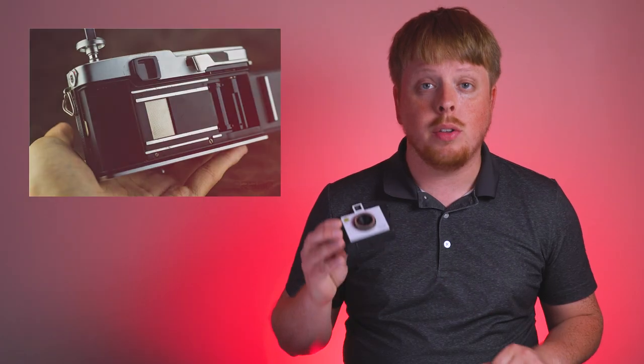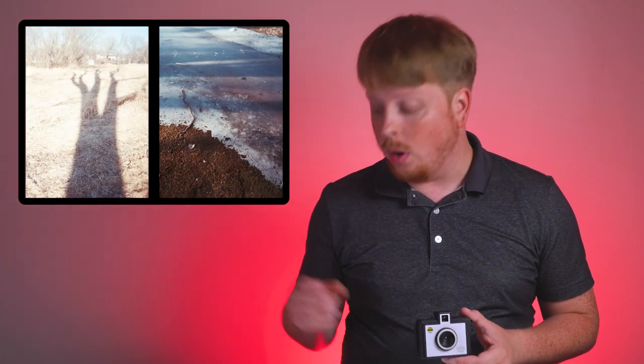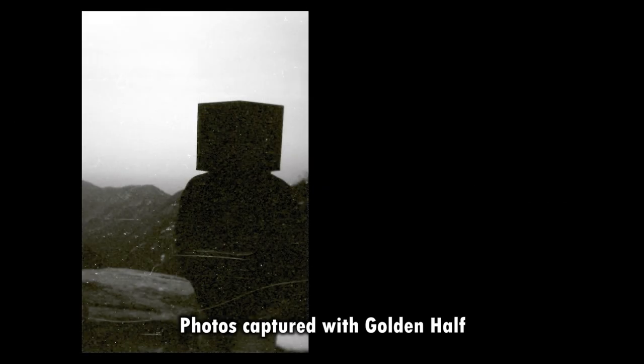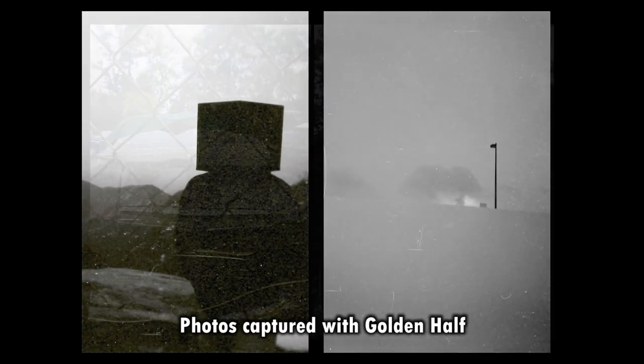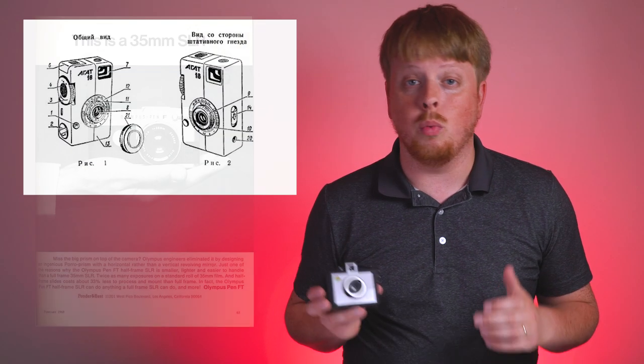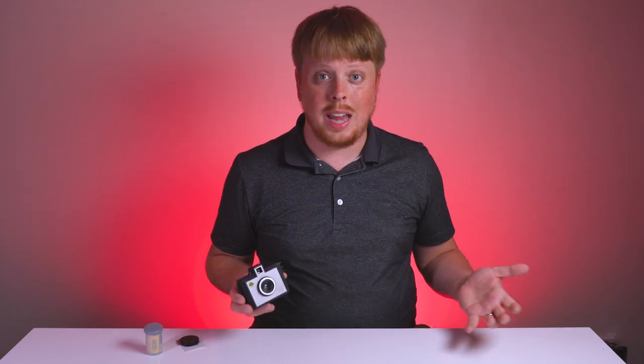The big question you're probably asking is what is a half frame camera? Well, it's a 35 millimeter film camera that only shoots on half of a frame of 35 millimeter film. That means you get twice the photos you would normally get on a roll of film. So if you put a 24 exposure roll in this camera, you can actually shoot 48 shots — which is pretty amazing. It really makes film shooting a lot more economical when you can double your exposures. Olympus made a bunch of half frame cameras back in the day, and there were some Russian ones as well, but half frame photography kind of dried up at the end of the film era when digital came into play.